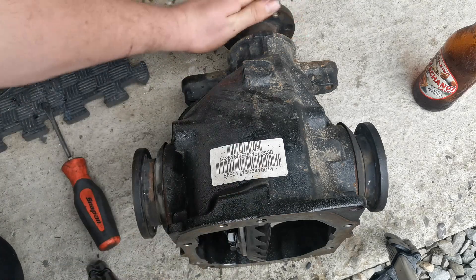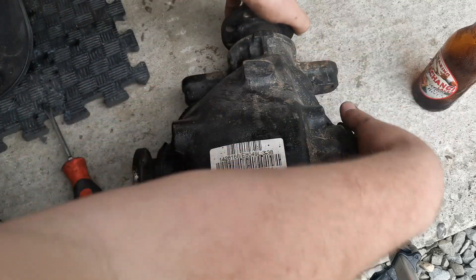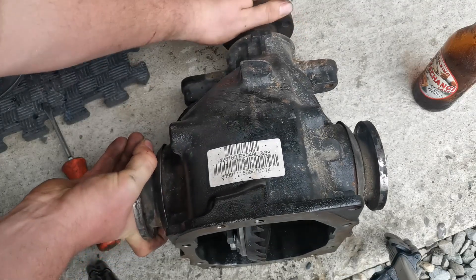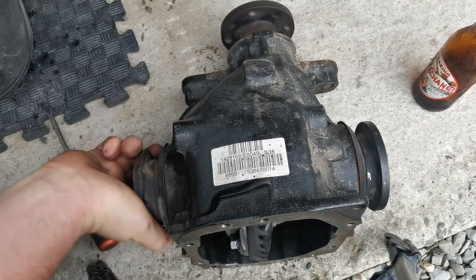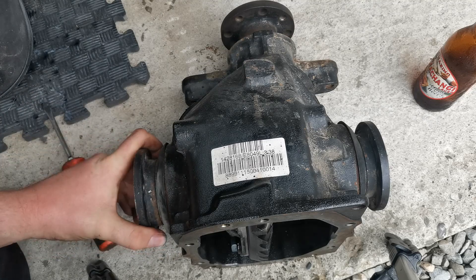As you can see now, when I rotate the front they both move the same direction. But if I hold one of these — if I hold this one, I can't actually stop it from rotating. They're both rotating at the same speed. If I try to go opposite directions, nothing happens. She's locked — so that's exactly what we want. It's not an open diff anymore, it's fully locked.